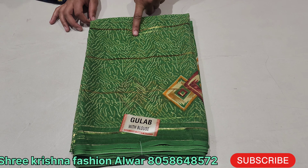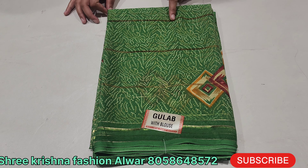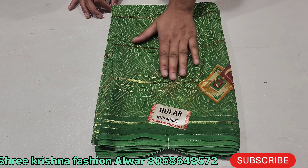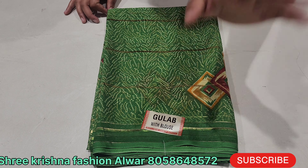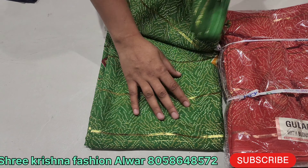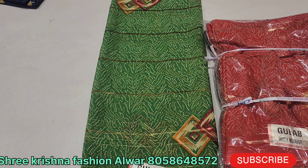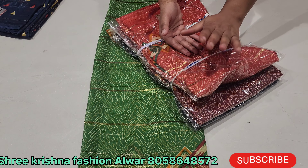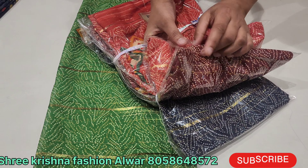इस साड़ी को आपको मिलेंगे तो आपको चार कलर दिखाती हूँ, ताकि आपको आईडिया लग जाए — खूब सुंदर होने वाली है। इसके भी चार कलर कलेक्शन हैं, आपको अच्छे कलर मिलेंगे। The other color you will find is wine color.